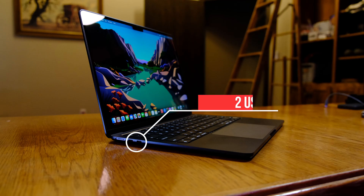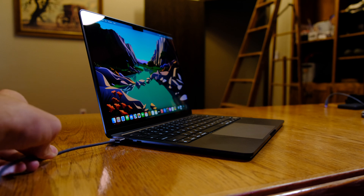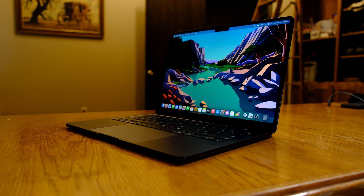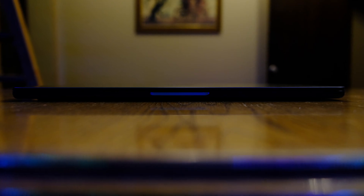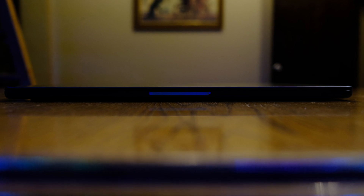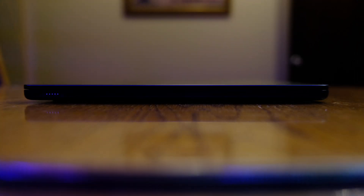On the left side, there are two Thunderbolt USB-C ports, as well as a dedicated MagSafe power port that is capable of fast charging. On the right side, there is a headphone jack, and unfortunately, no SD card slot. The M2 Air has chosen to go with a squared, non-wedge design with rounded corners that allows it to be overall thinner than the M1 Air, as well as weighing less at 2.7 pounds. It also has a higher maximum brightness rated at 500 nits.